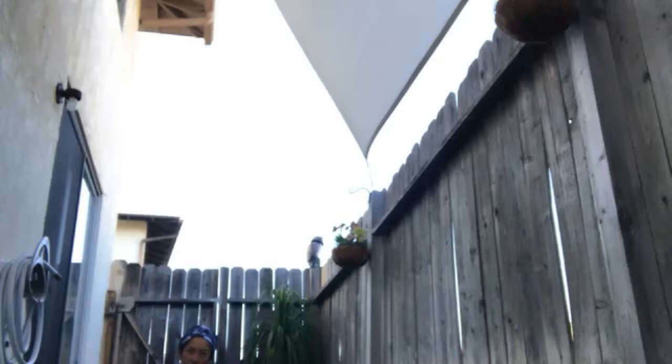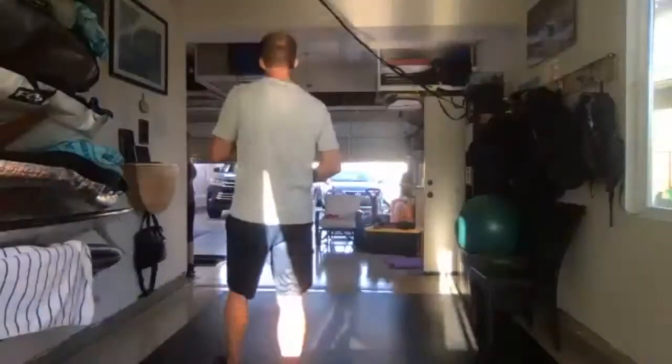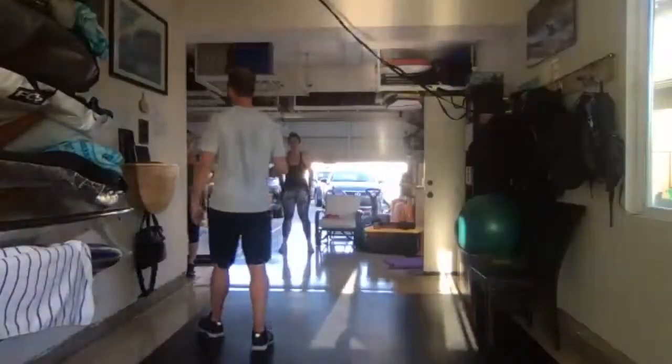Did I hear someone throw up? Alex is shaking — are you guys okay? Yes? That's the goal. Alright guys, that was Marvelous Monday. Hope your legs had a marvelous day today.